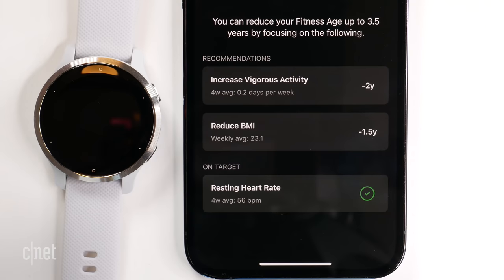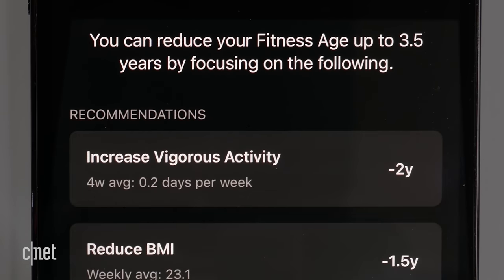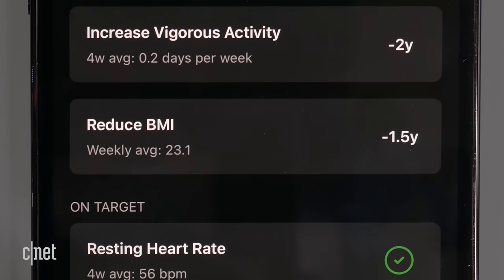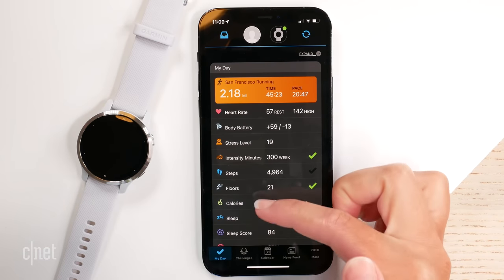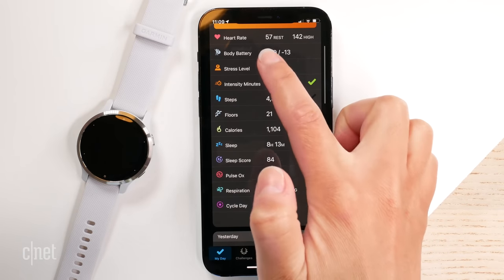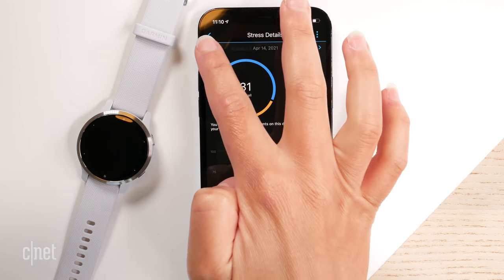The Venue 2 can also calculate your fitness age, taking into account vigorous activity levels, BMI or body fat percentage from a scale, and resting heart rate, then comparing that to your actual age with actionable steps to improve it. It told me I could take off three and a half years from my fitness age. There's also menstrual cycle tracking and pregnancy tracking. I really like how Garmin displays all of your health and wellness metrics within the Garmin Connect app — it's nicely laid out and easy to interpret, even given the large amount of data this watch collects.